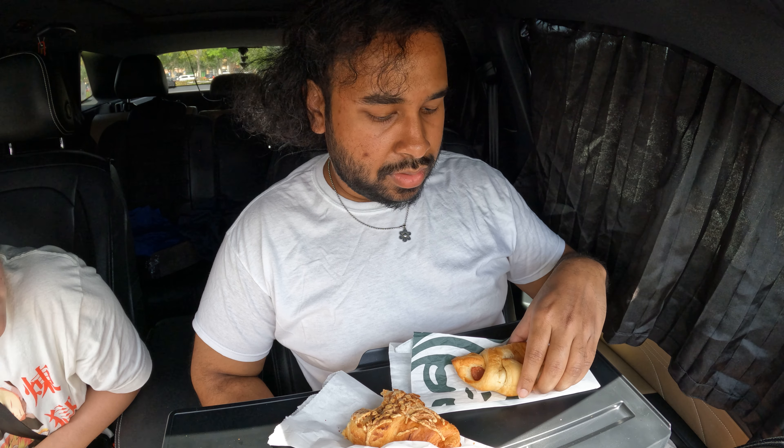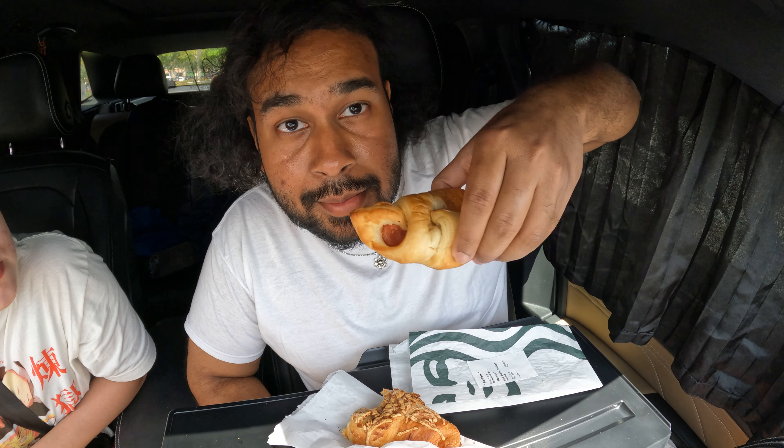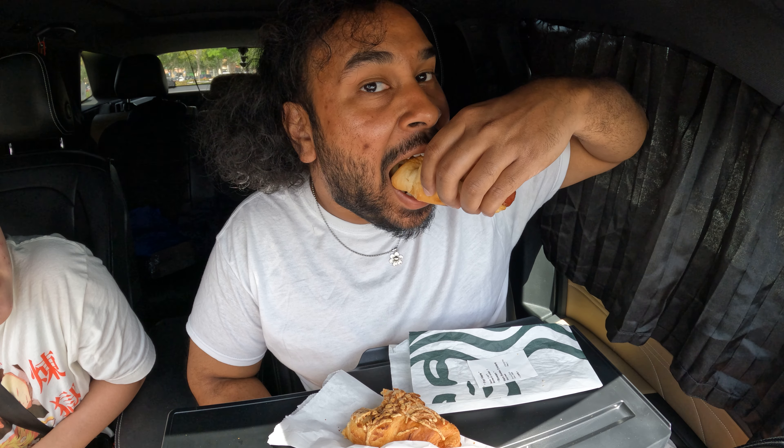We're gonna try it out. I'm gonna get myself into that little hole. All this stuff is packaged though, so there's no real bakery feel.